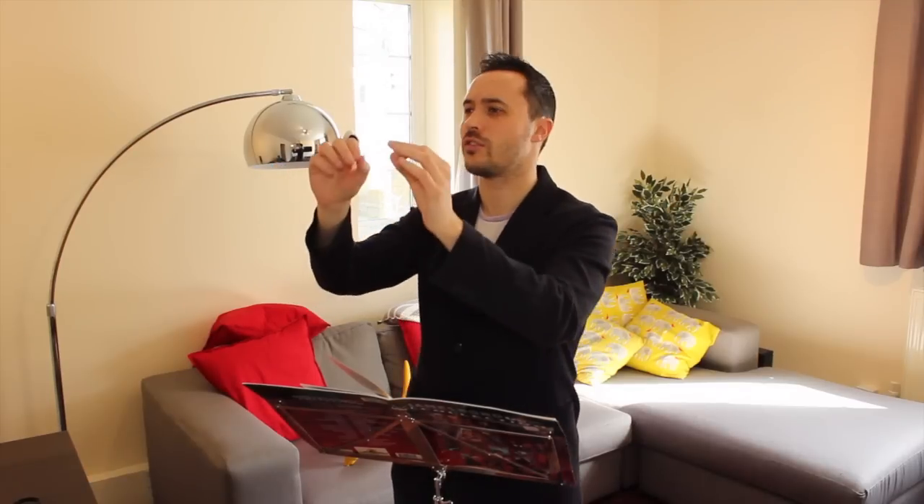Hello, and welcome to another 'Why do I need that?' Where this week, I'm looking at Maestro, a computer mouse you use to control your computer like a conductor controls an orchestra.